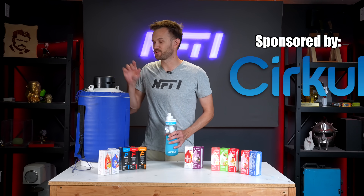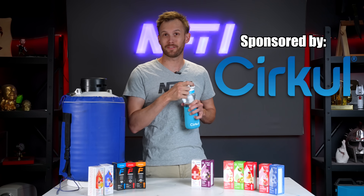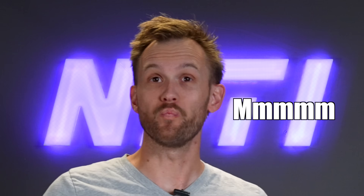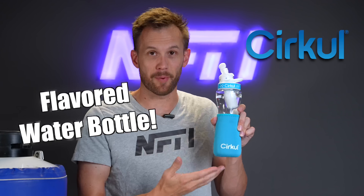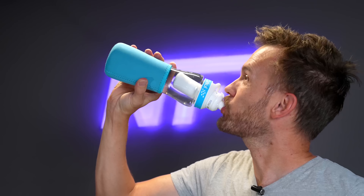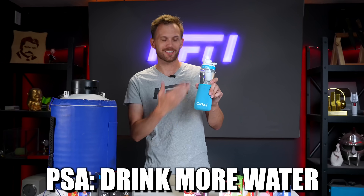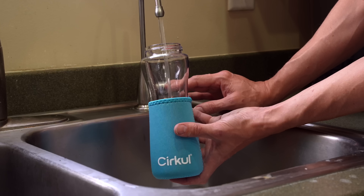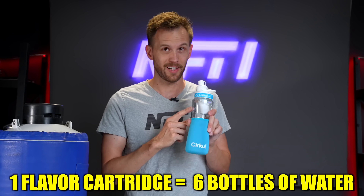Now, talking about cool containers — check this out. There is regular water in this bottle, but when I drink it, it comes out flavored. That's because Circle, the sponsor for today's video, has designed this really cool water bottle that lets you fill up with normal water and add flavor while controlling how much there is. One of Circle's main goals is to help people drink more water. One of these flavor packs on a medium setting will get you six 20-ounce bottles of water worth of liquid.